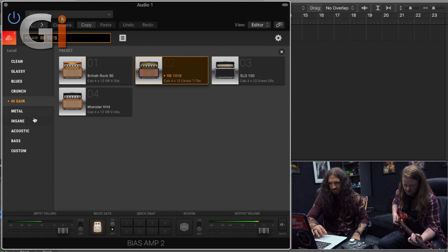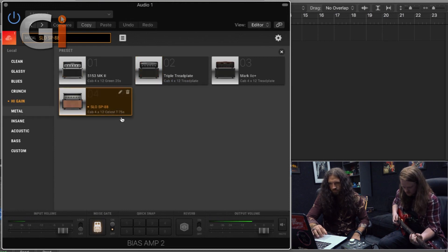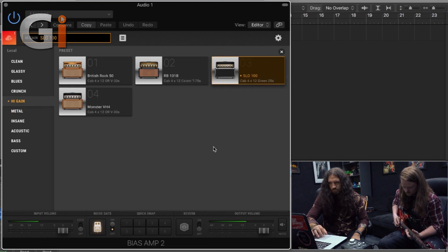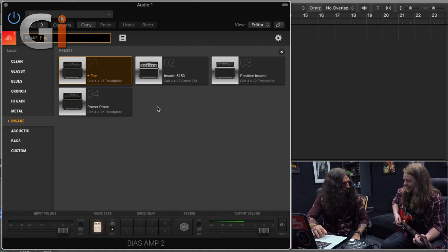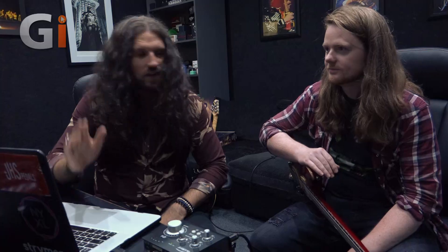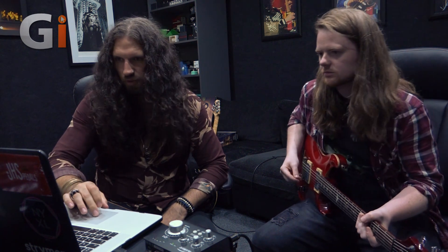Alright, let's go for it then. [Guitar playing] That's nice. I mean, I wouldn't necessarily say it was like the tone I was after, but I dig it. So we've kind of found like a nugget of an amp that you like there. Obviously it's not where you want it to be. But let's start with what you do like about it. What is it that you dig about that sound?